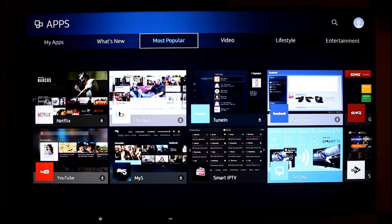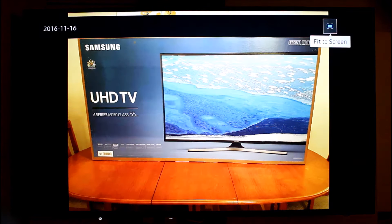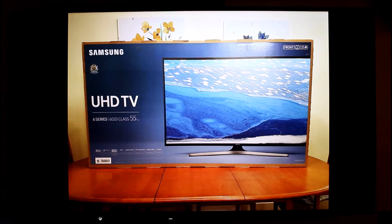Another thing I like is that you can cast pictures to it. For instance, I looked up some photos I've taken recently — I took some photos of the box of the TV — and that's just come straight from my phone now onto the TV. So that's my review: it's really quick, really good looking, works really well, and it's very user-friendly.